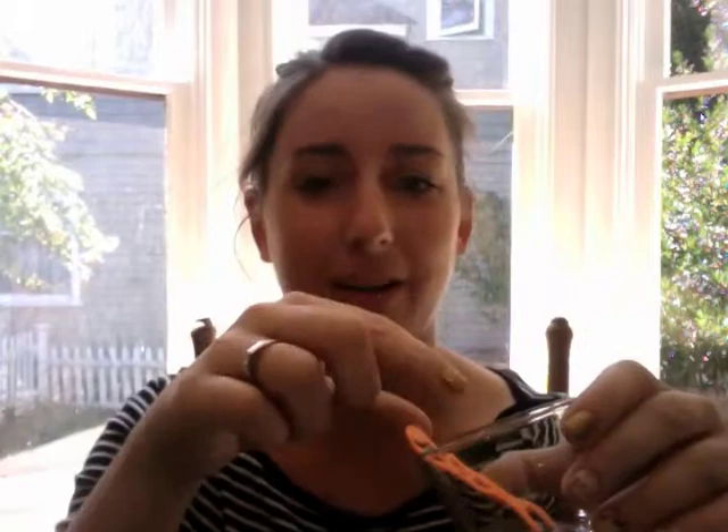Hi there! This video is just to show you the quick removal process for your Jamberry wraps. All I use is my orange stick, and then I use a small container and I just put olive oil in there, and I use these nice handy flossers. So right now I'm just soaking that in the olive oil.